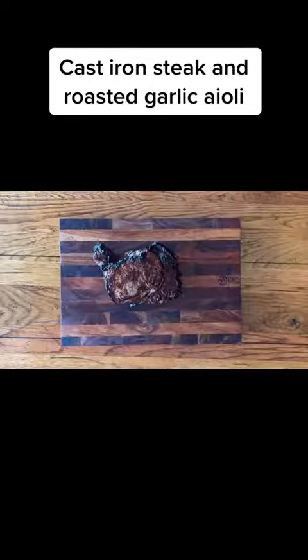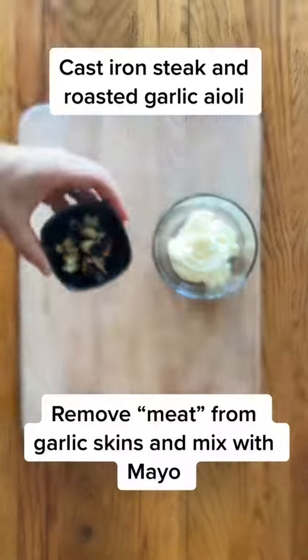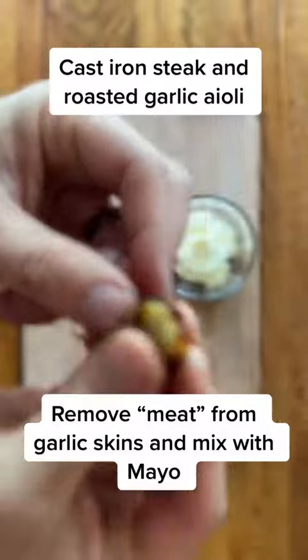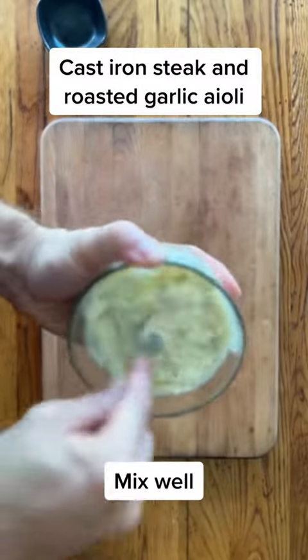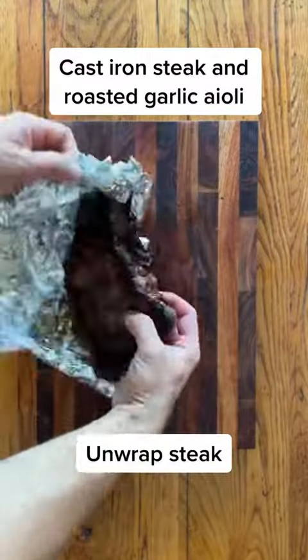Remove it, wrap it, and let it rest. Now while that is resting, our garlic head — we pull off all the burnt peel and then cut off the burnt ends on the bottom. But the garlic itself, that meat has roasted wonderfully. Take that out, place it right in some mayonnaise and whip it good to make that garlic aioli. This is going to be great for our steak sandwiches.